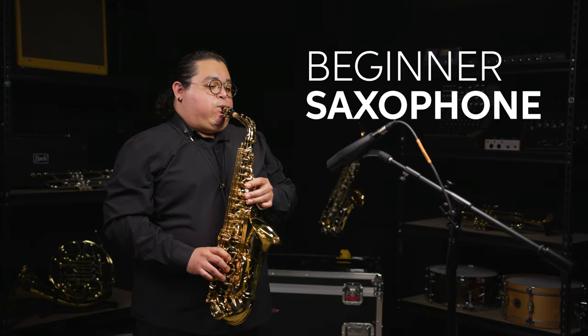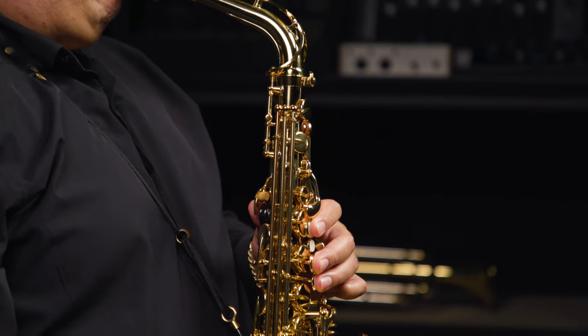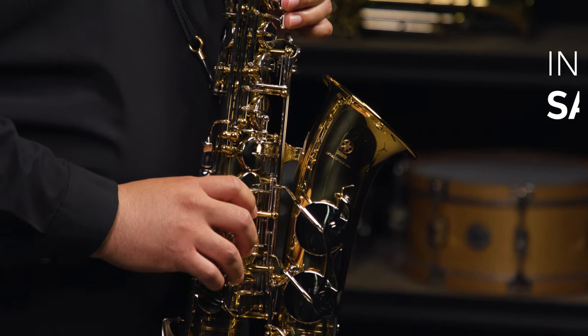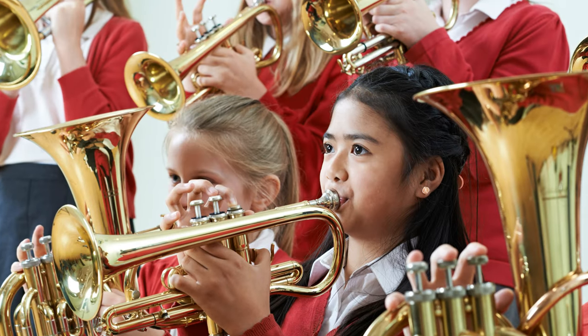Take a listen to how it sounds. As you can see and hear, your student will get a high-quality instrument that inspires learning, sounds fantastic, and will last a lifetime. And best of all, there are no hidden fees, and 100% of your rental payments go toward the purchase of your saxophone. So once it's paid off, it's yours to keep.